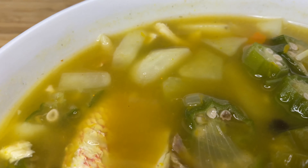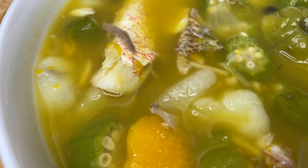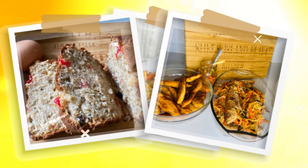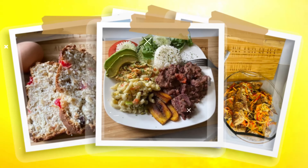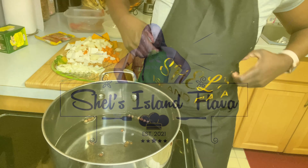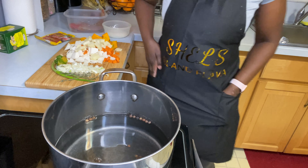Here is a finished bowl of my fish tea or fish soup. Hey guys, welcome back to Shell's Island Flavor Cooking.